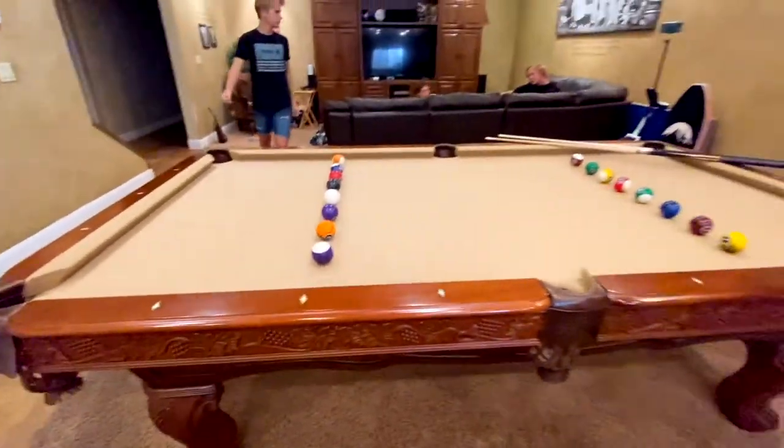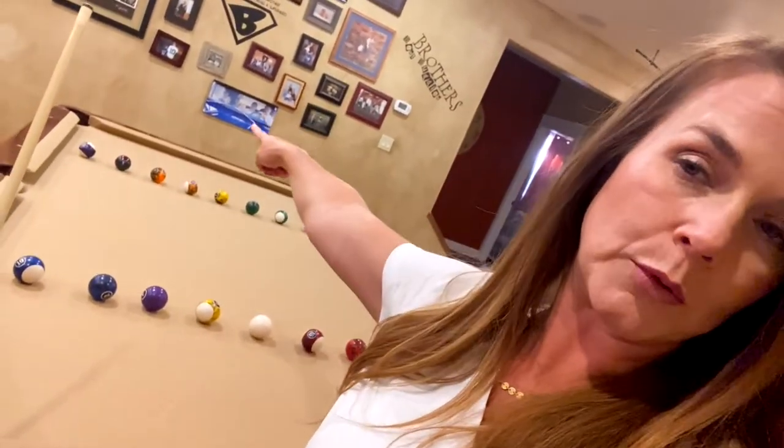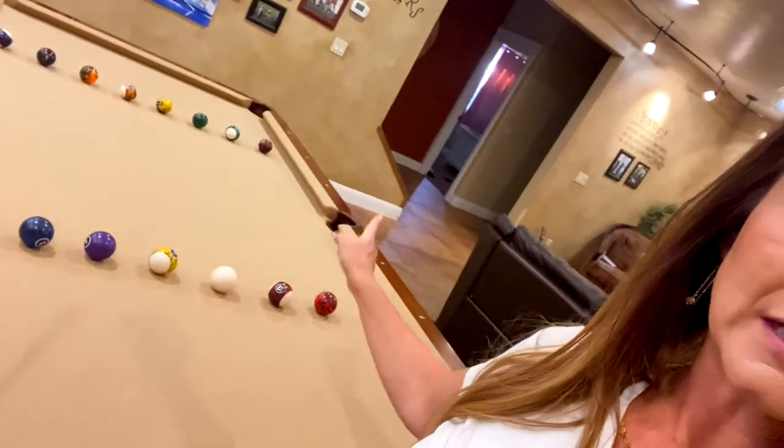The goal is to get as many balls as you can in the opposite corners. So if I'm standing on this side of the pool table, I'm trying to get balls in that pocket and in that pocket. And the person on the other side of the pool table is trying to get balls in this pocket and this pocket. Any balls that land into these side pockets don't count.